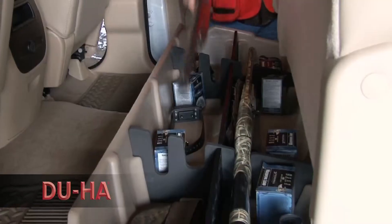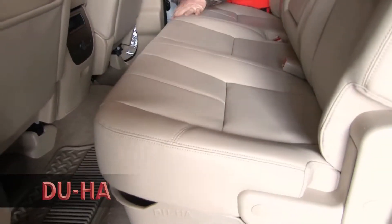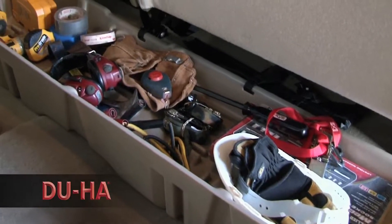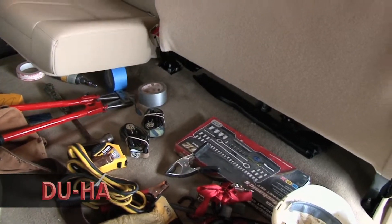Whether you're a contractor, sportsman, or simply someone looking for a great way to organize your pickup truck, the DUHA is perfect for you. The DUHA keeps organized and secure what would otherwise clutter the floor and pose a hazard while the vehicle is in motion.